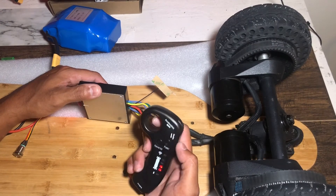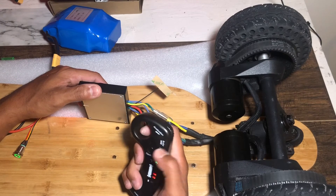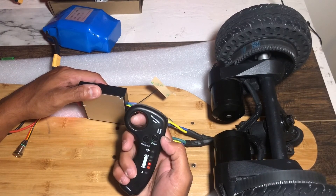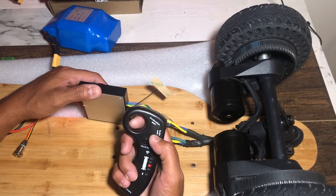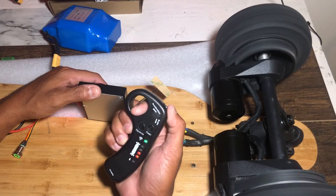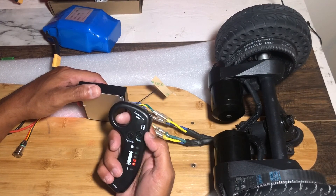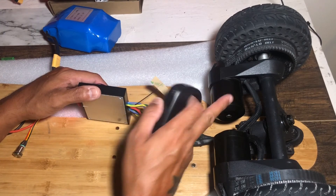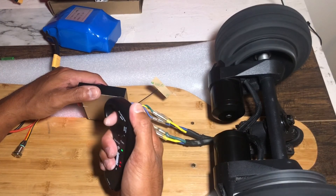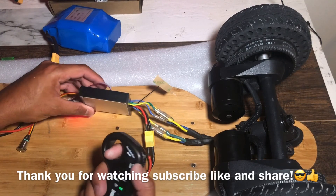I'm very impressed for the price — what you're getting with this motor board and the controller is good. Just playing with it and testing it out for you guys, everything is fine. It's making that sound because of the counterweight, but everything else is normal. I'm just so happy that my board could be alive again. Thank you for watching — don't forget to subscribe, like, and share!